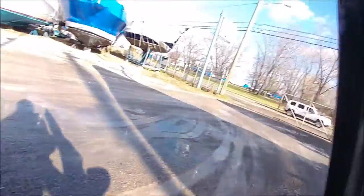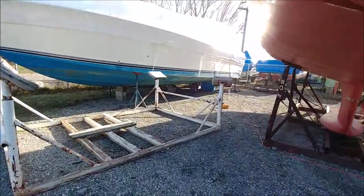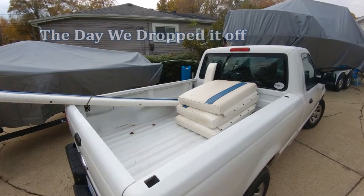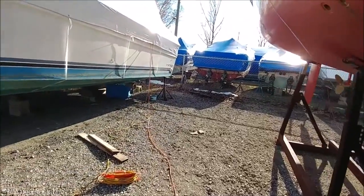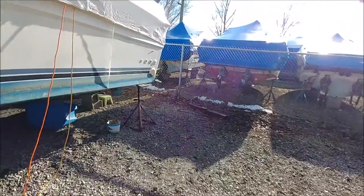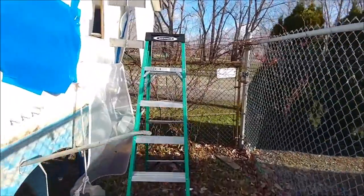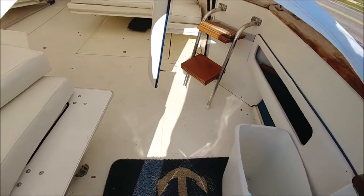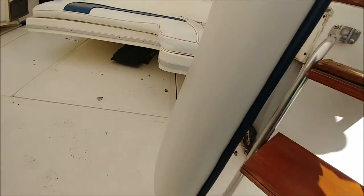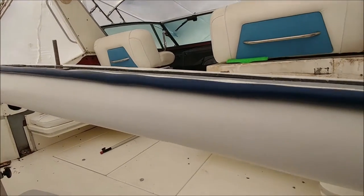Alright guys, today's kind of a big day. This morning I went and picked up the upholstery for the back seat here — the backrest and the three back cushions. He didn't put the snaps on it yet; he's going to come out to the boat and do some final adjustments in the spring. But here it is.